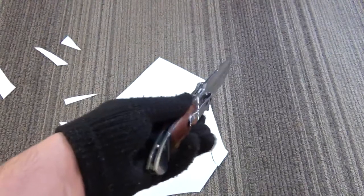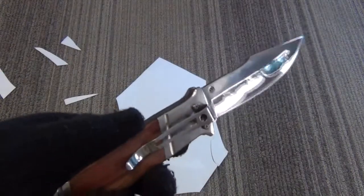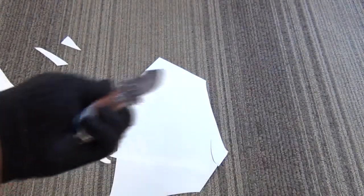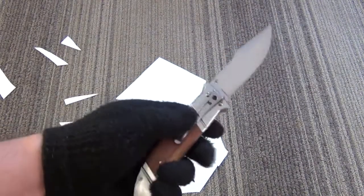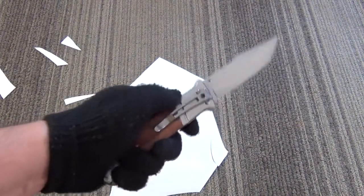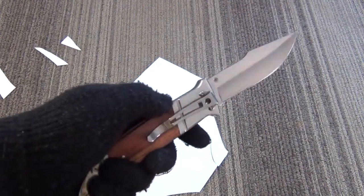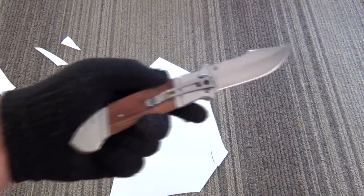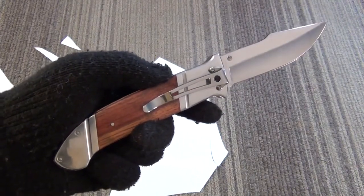I'm not sure what the steel is on this — it's obviously a very inexpensive stainless steel. However, you saw how it cuts right out of the box. I like the belly and the tip design, how it sweeps back a bit — gives you an ample amount of belly. Overall, I'm very pleased with a knife for around $25. I think it's a great value.